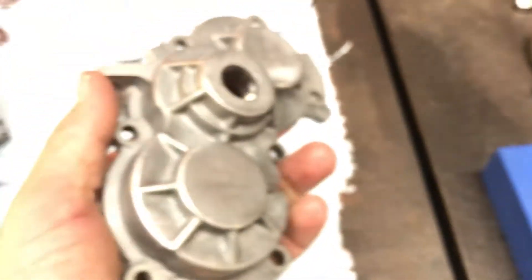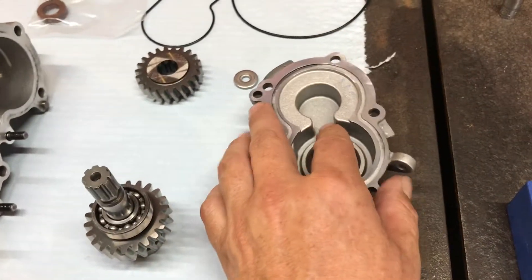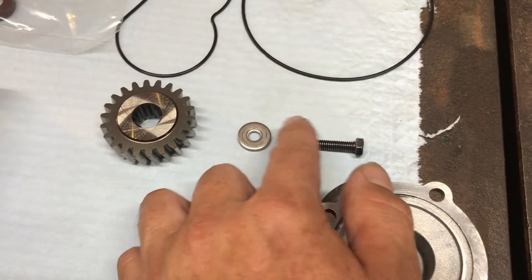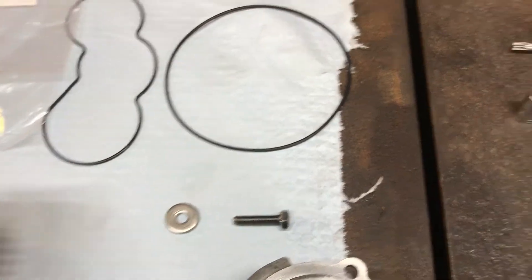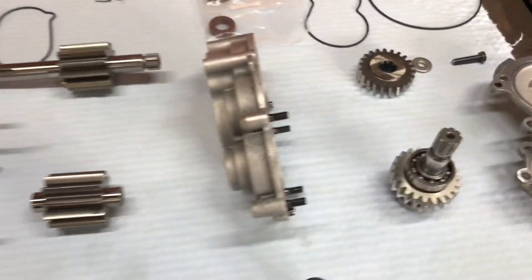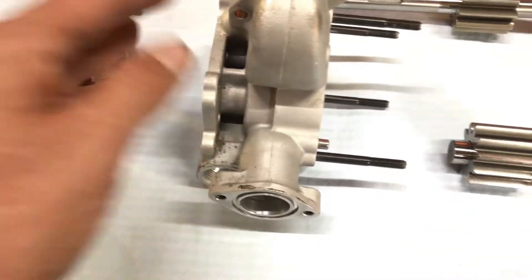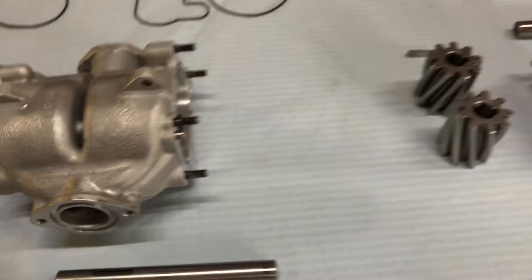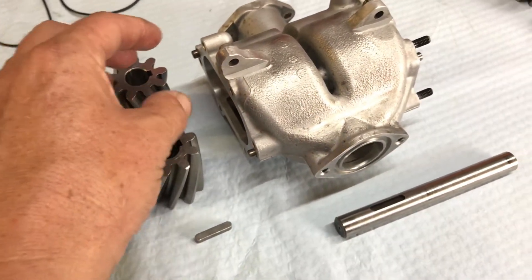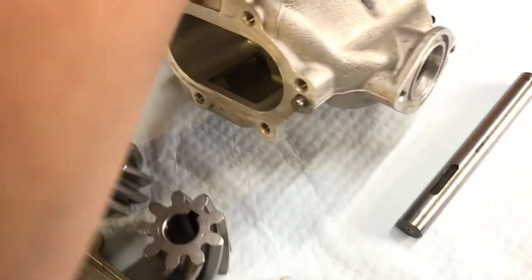That then allows you to remove this front cover. Once you get that front cover off, this is the next bolt you want to undo - undo this bolt to remove this gear, and that allows you to slide this entire section off. Then it's the row of nuts around the centre here - that section comes off. Then you can tackle the rear section. This comes off and you can slide both gears out of the rear chamber, the last stage.